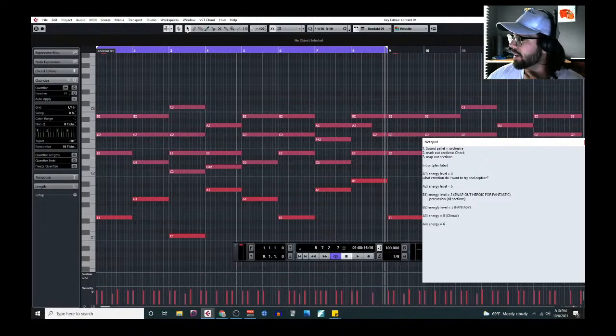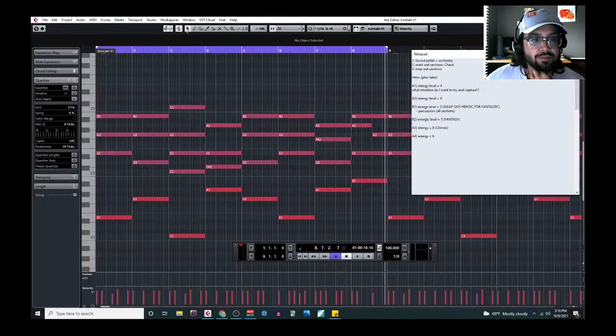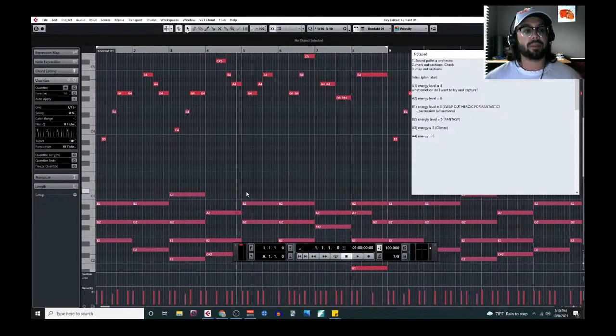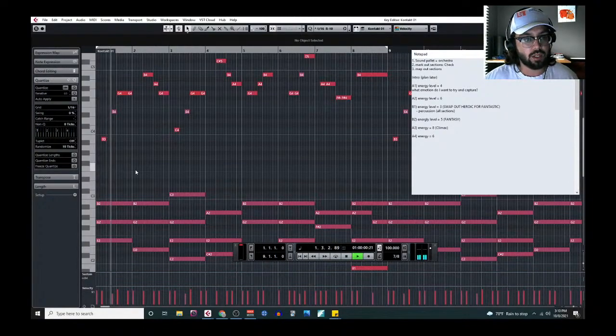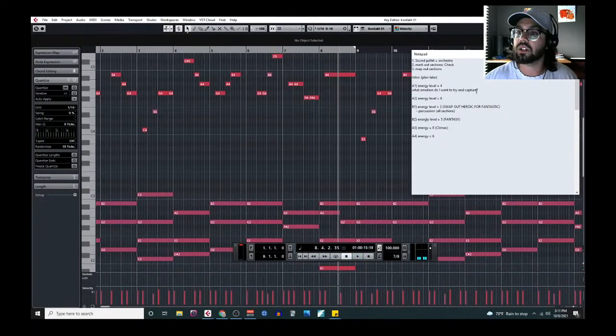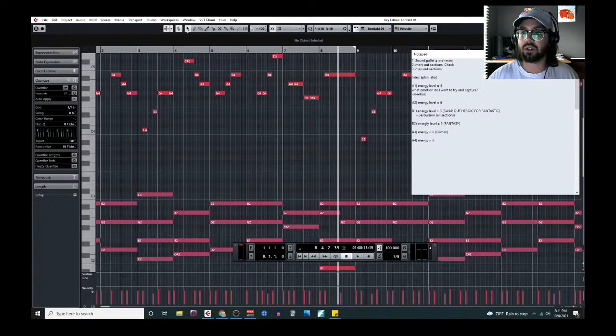So what kind of emotion am I going for here? A bit on the somber side. I want it to be intimate. During the climax of this piece I plan on going big, bombastic John Williams-style horns. But I want this beginning to be a bit more intimate — but serious.